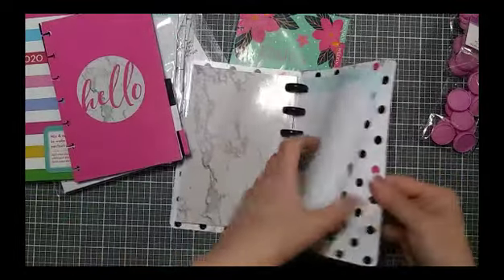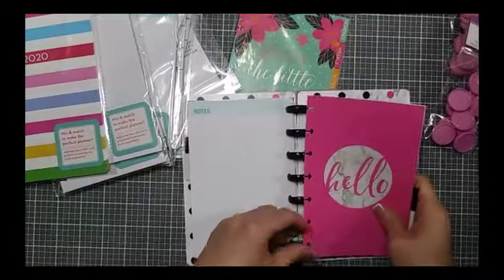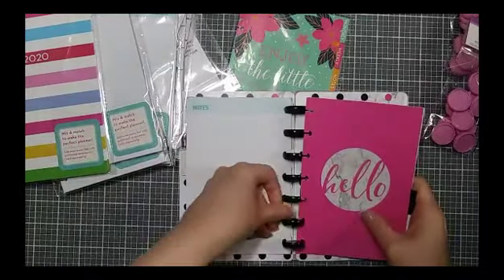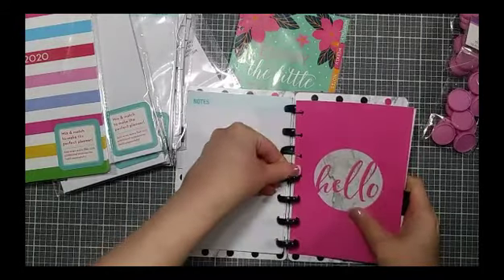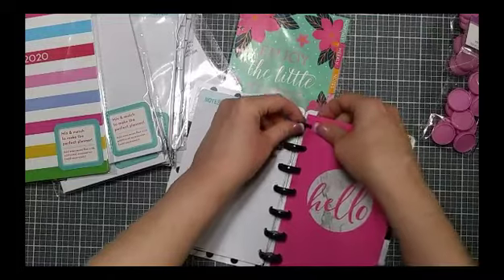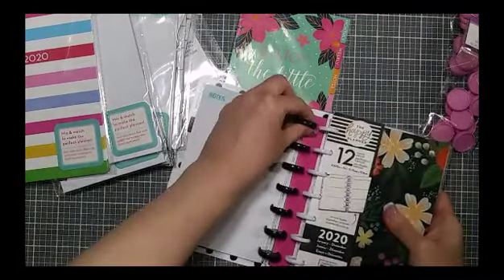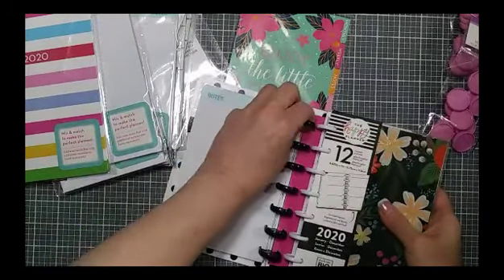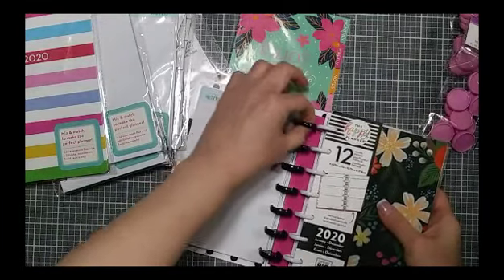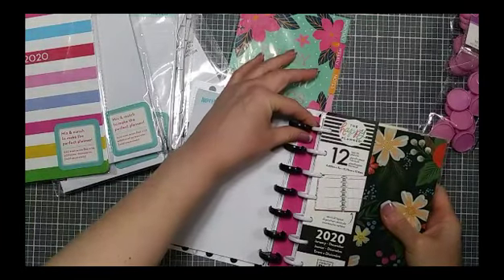These discs are definitely thicker than a Happy Planner disc. The inside diameter feels thicker and the outside is definitely thicker. I don't know if you can really see that.